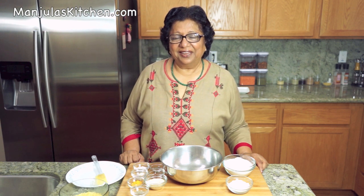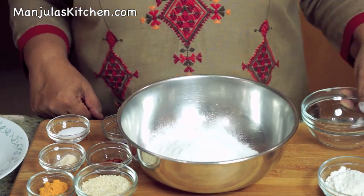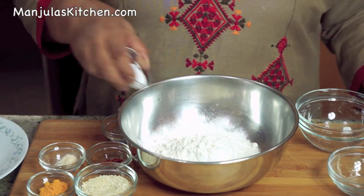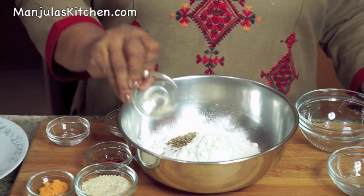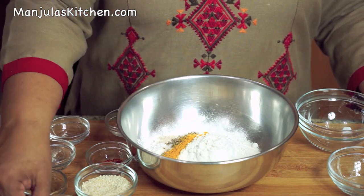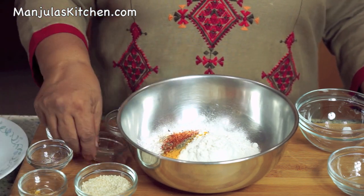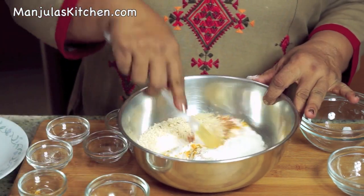I am ready to make the dough. To make the dough, first I will mix all the dry ingredients together: rice flour, all-purpose flour, salt, cumin seeds, asafoetida, turmeric, black pepper, chilli flakes, and sesame seeds. Mix them well.